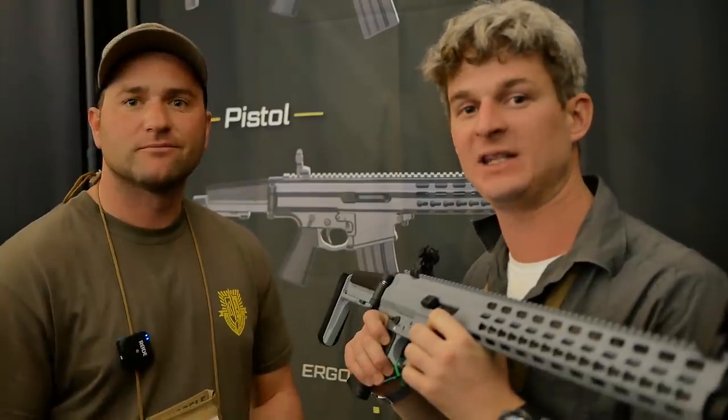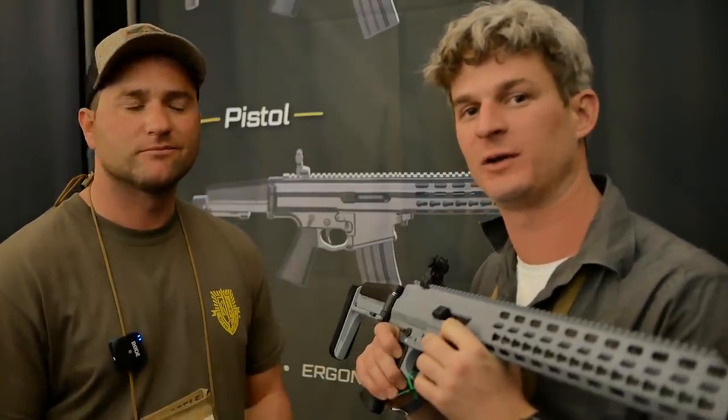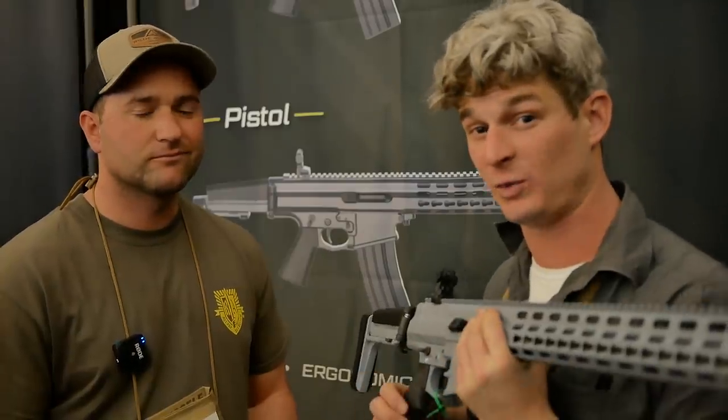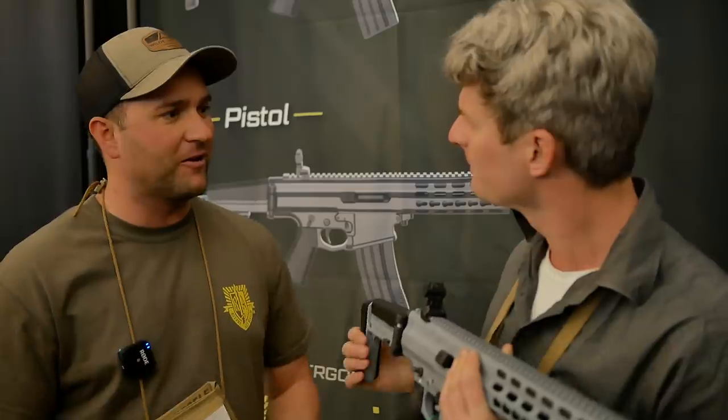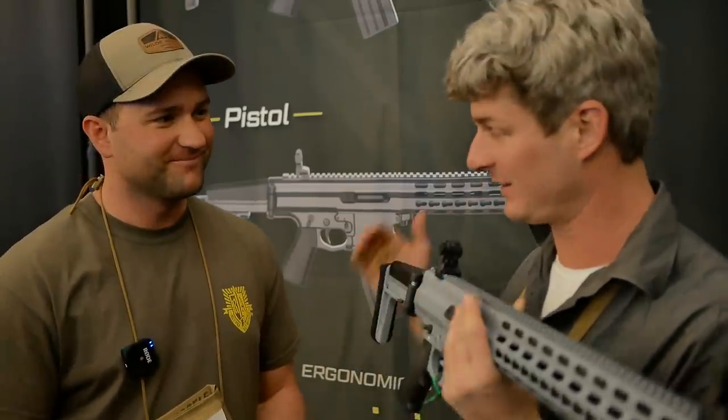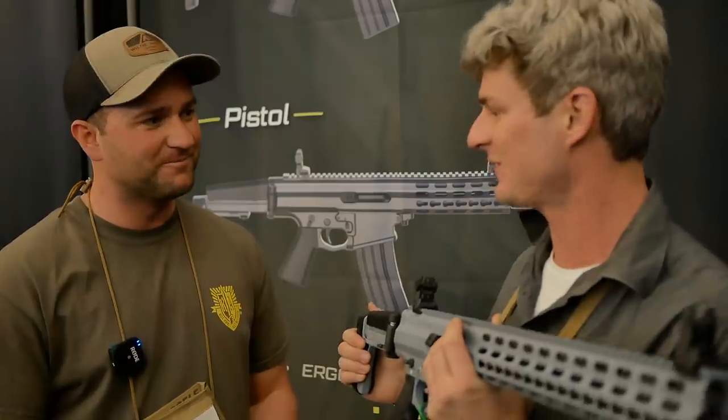Hey guys, here at SHOT 2020, TFB-TV Showtime on the show floor at the Robinson Armament booth. I'm here with Josh from Robinson Armament. Josh, thanks so much for coming on board. We really appreciate you coming out here. Love your show. We are honored, and we'd like to keep that standard high for you.